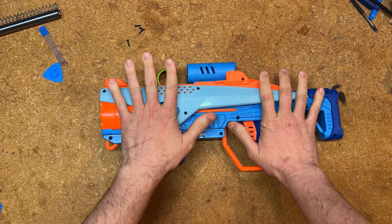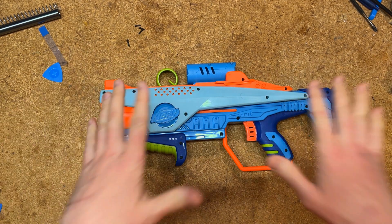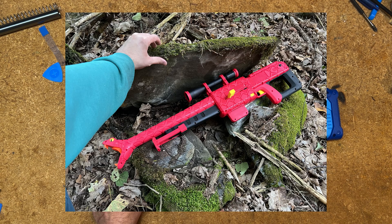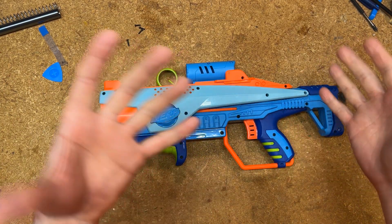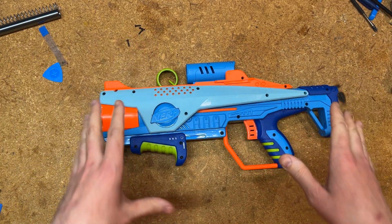It would be really cool if this had slam fire, and it clearly was designed to have slam fire. But this has been happening with certain recent Hasbro designs, including the Nerf Roblox Viper Strike and some others, where it seems they built the functionality in but didn't adjust something properly, so the slam fire just doesn't quite work.